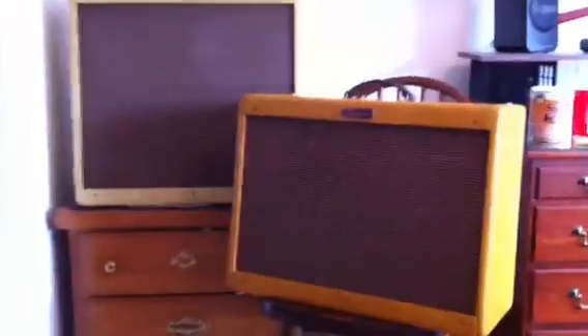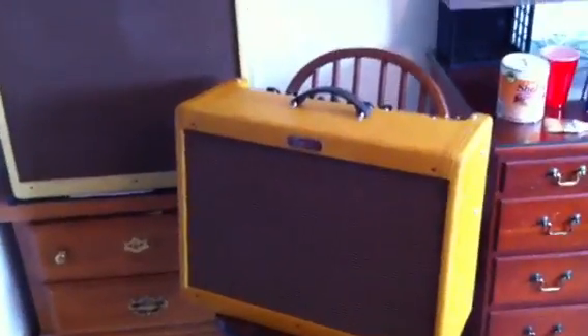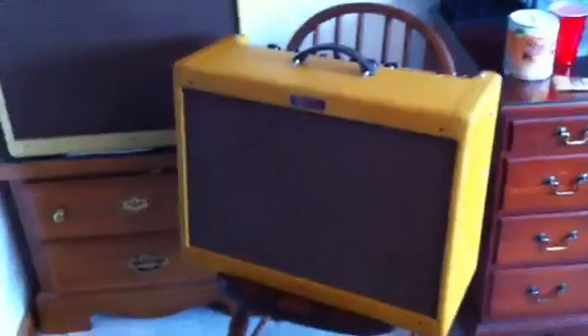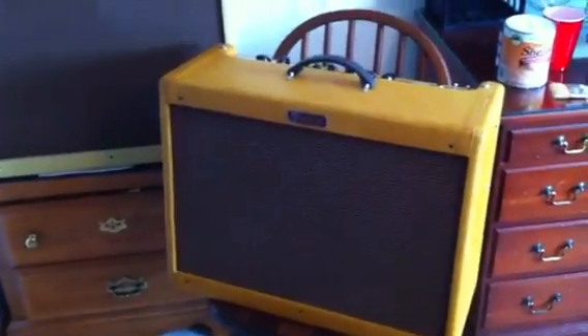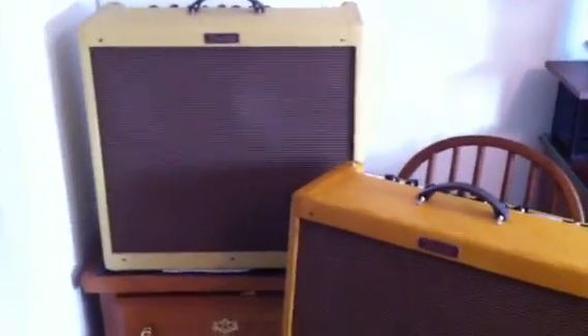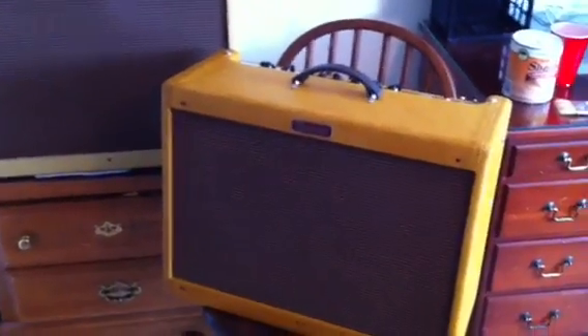Hello YouTube. I just wanted to put a video on here about a project that I just finished. I just shellacked my vintage reissue Blues Deluxe Amplifier. I haven't seen too many videos on here about this, so I decided I'd put one of my own on here. I read several forums on this and tried a few different compounds and came up with this one.